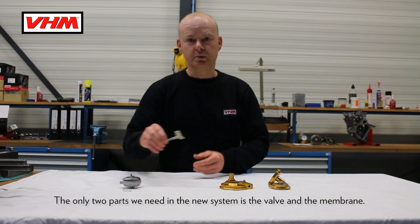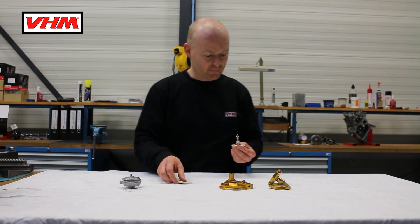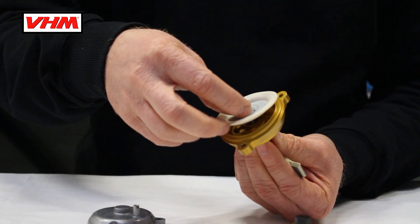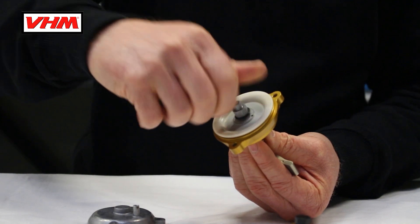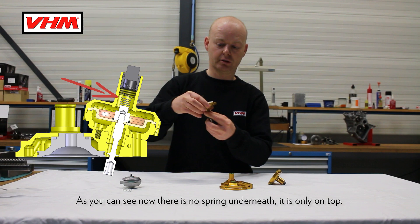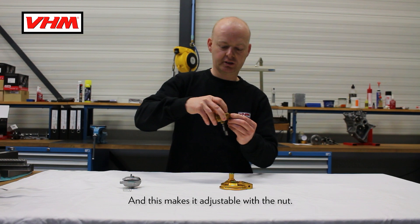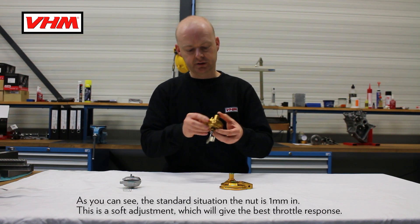The only two parts we need in the new system are the valve and the membrane. As you can see, now there is no spring underneath — it's only on top, and this makes it adjustable with the nut.